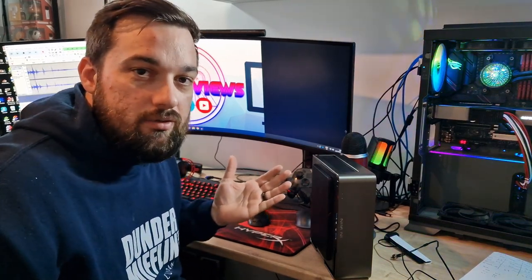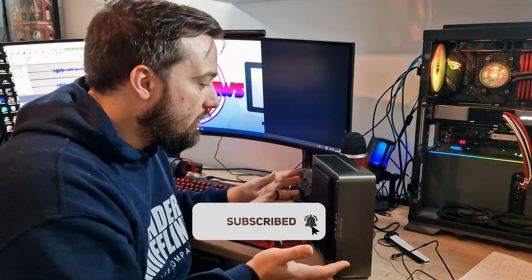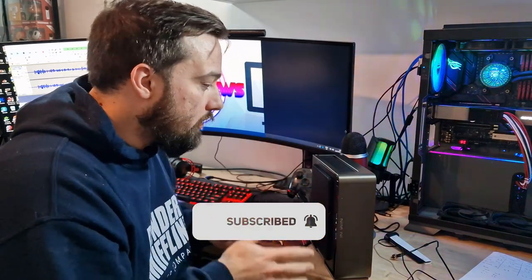What's up guys, welcome back once again to Dinner Reviews. You may have seen previously I've done a sort of overview of this case — this is the Inwin Chopin Pro. Today I'm going to be doing a build, so let's get on with it.